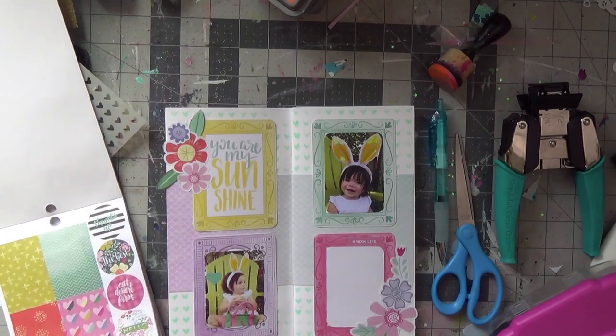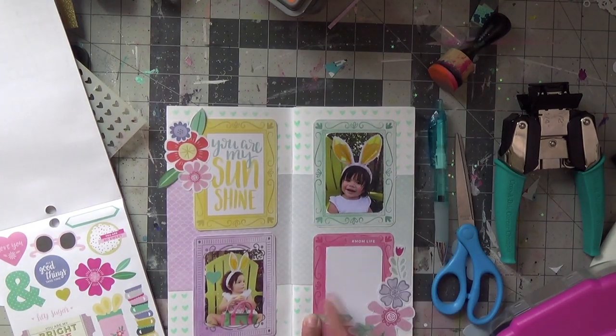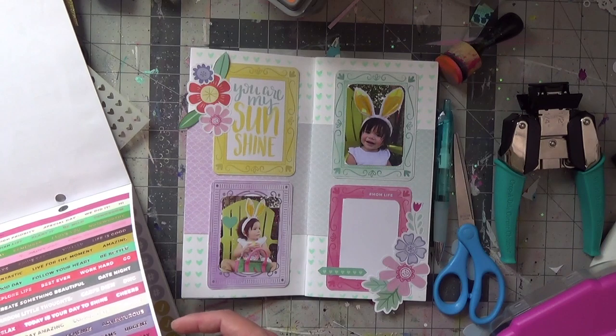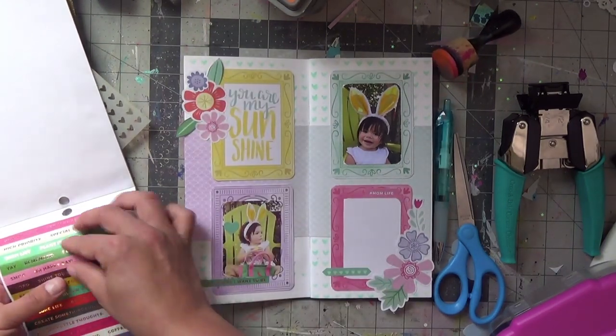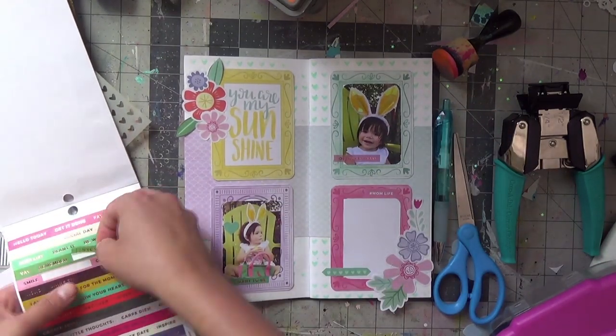So I got Easter eggs myself and I'm going to have my own hunt in our backyard. Back to the layout — I'm using the Paige Evans sticker books, kind of like the Mambi ones but the Paige Evans set. I'm adding a few word stickers and other elements that will complement both photos.